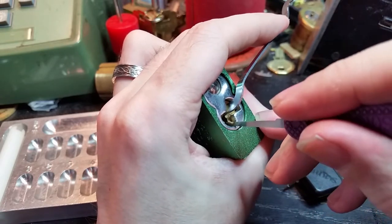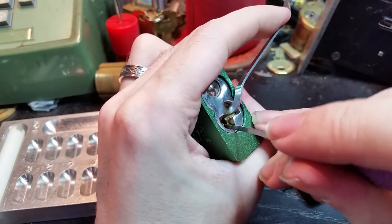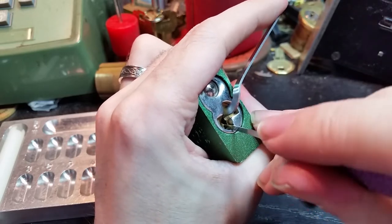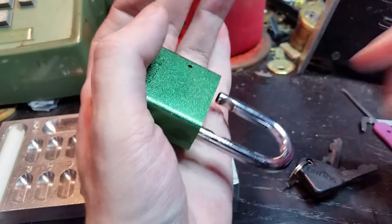One, two, three. Knock on three bits — and there we go. Open.